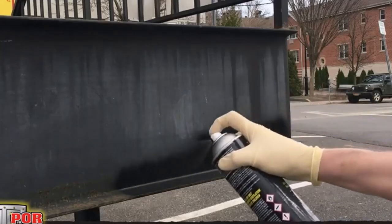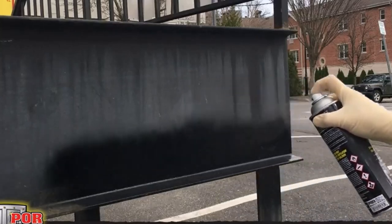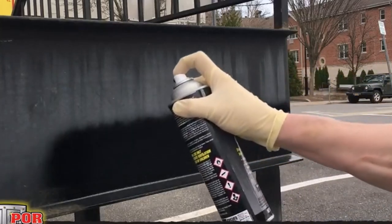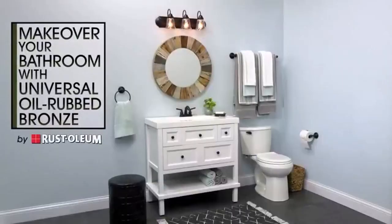Hey everyone! Welcome back to my channel, where I review the top products on Amazon so that you can make an informed purchase decision. Today, I'm excited to share with you my top 5 picks for the best paints for metal on Amazon.